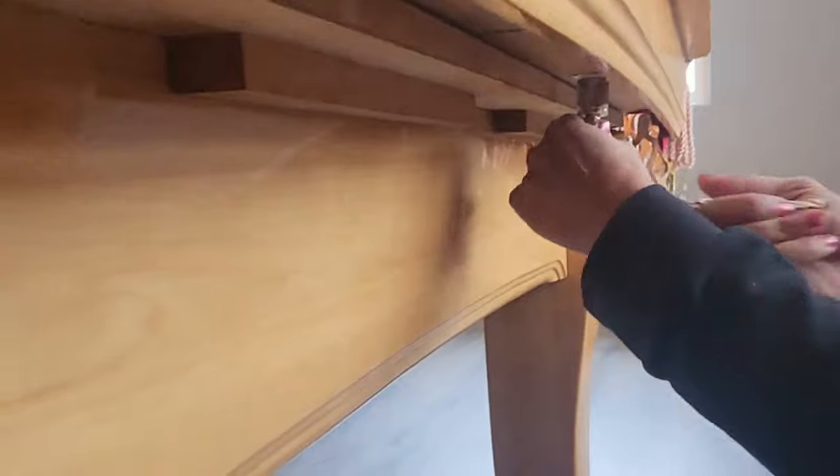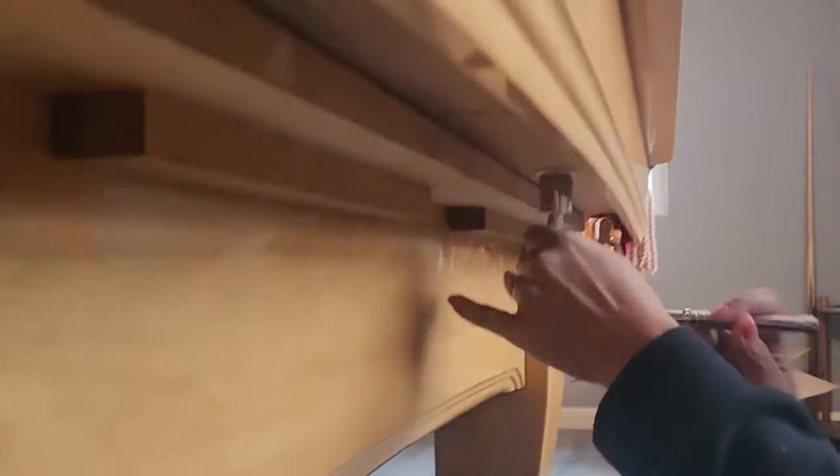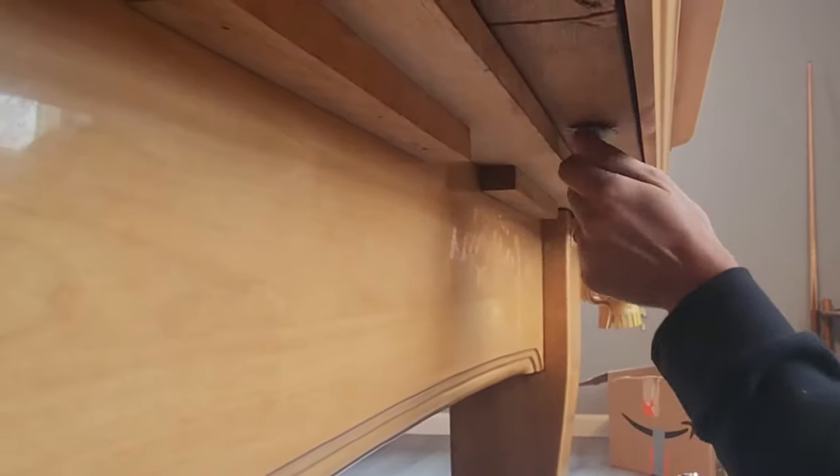Step 1. There are big bolts underneath on the sides. I use a wrench socket set for the right size and open all the bolts.